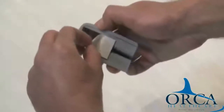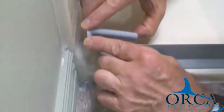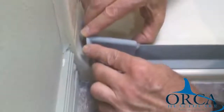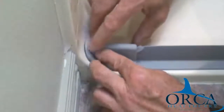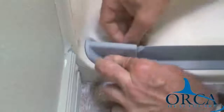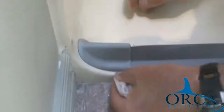Peel the liner off the self-adhesive tape on the end caps. Step 12. Stick the end caps inside the drawn outline. Make sure that the upright rubber is slotted properly in the end cap. Wipe off any excess silicone sealant and pencil marks with the other alcohol wipe.